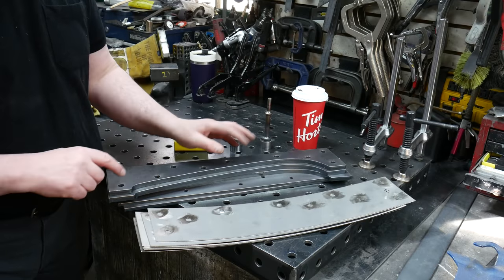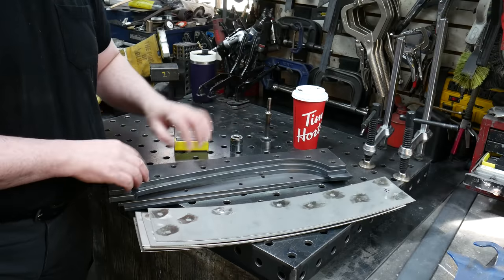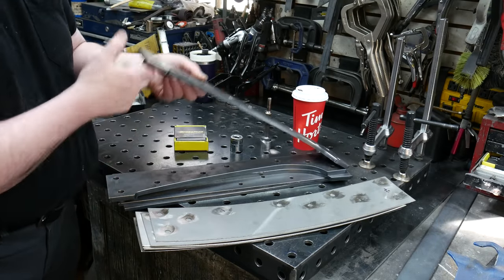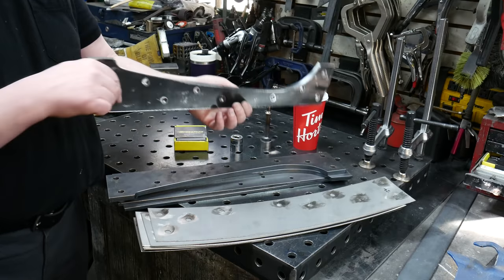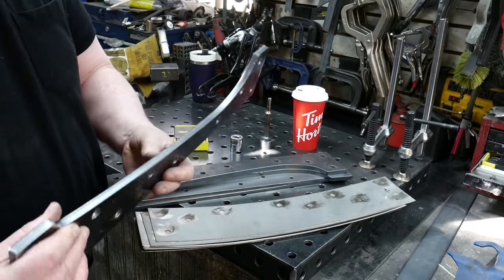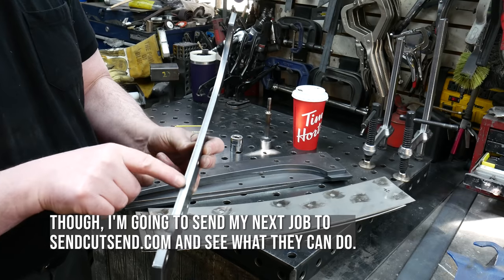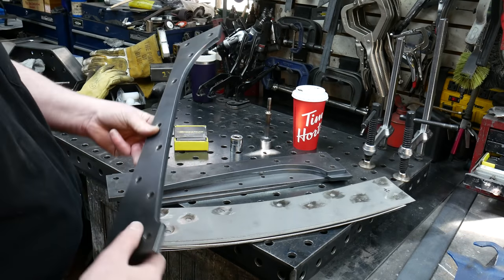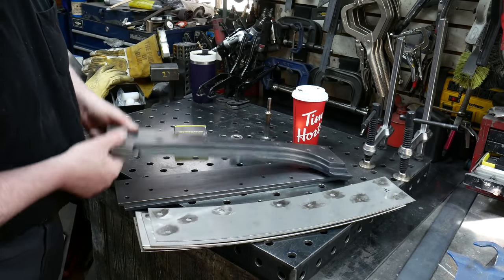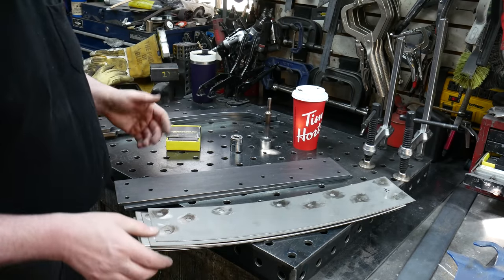One of the issues with plasma-cut parts: the thicker parts are no problem — reasonably good holes, pretty clean edges, not much to clean up. You can see the quality of the cut here; it's a lot better than plasma used to be. I'm going to hit it with the belt sander and tidy that edge up, but it won't take much. The other advantage of plasma is it's dead cheap.